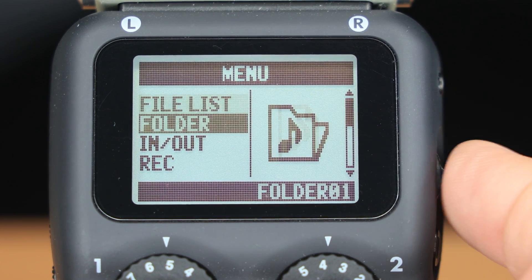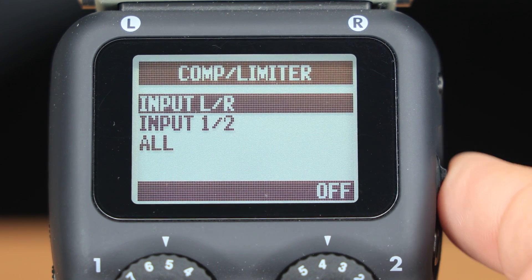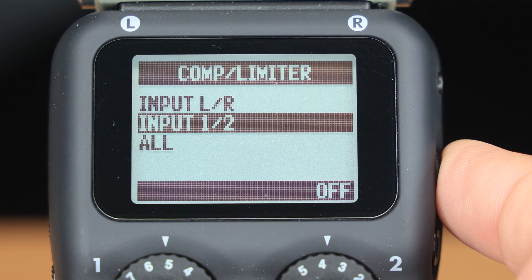Now, that all sounds fine, so what's my problem with using In 1-2 Mono Mix on the Zoom H5? Well, the limiter is automatically applied without me wanting it, and it's not just me — some of my viewers have also considered this to be an issue. Initially, I thought I could turn off the limiting by going into the menu, then the Input/Output screen, and then the Compressor/Limiter screen, but it shows that it's turned off for the XY capsule and inputs 1 and 2. For some reason, the H5 is applying the limiter when I use the In 1-2 Mono Mix function, irrespective of whether the limiter is enabled or not in the menu.